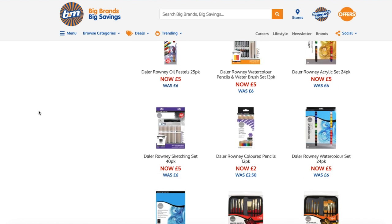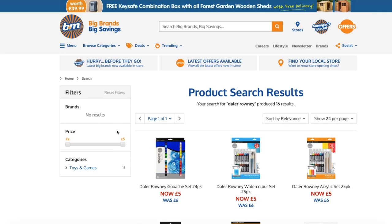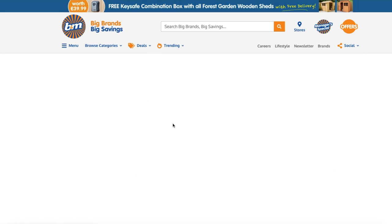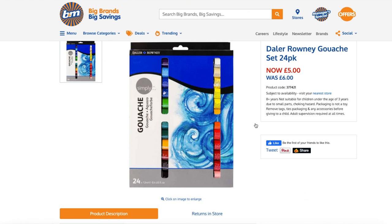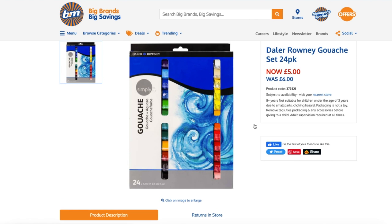You can't buy them online unfortunately — you have to go to the store, which for those in the UK shouldn't be too much of an issue. I don't know that there are B&M stores internationally, so if you can't get them from a B&M store I've put a link in the description below to these paints on Amazon.